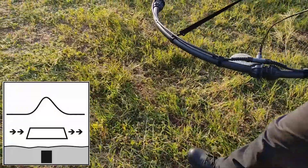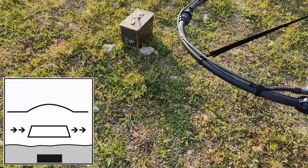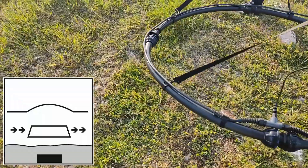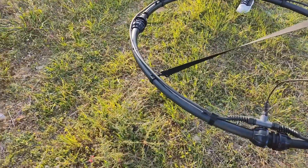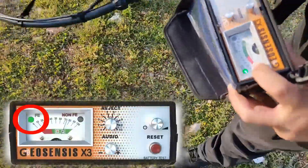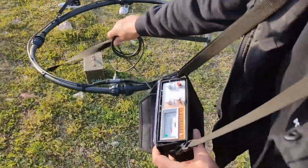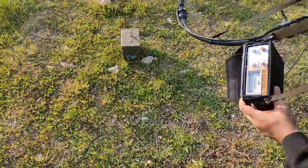Medium-sized targets produce a loud and sharp signal. A large target gives a prolonged and, if buried deep, weaker sound. Make several crossed scans to find the spot with the strongest audio and visual signal. From there, quick sweeps are required to make possible LED identification for the metal type.